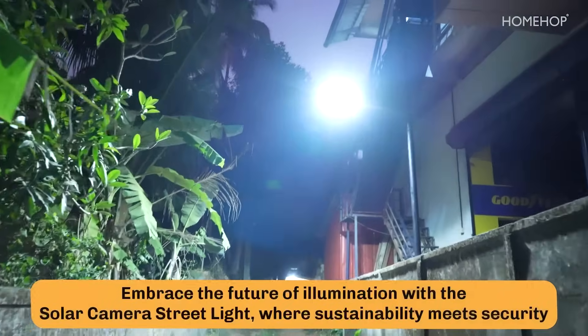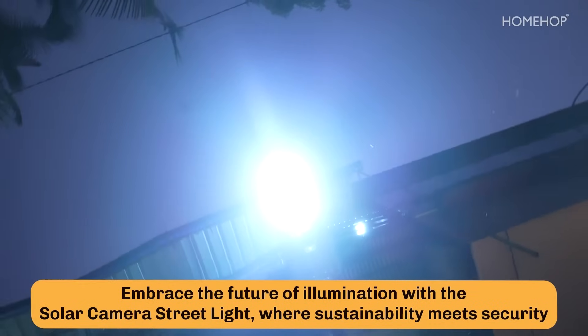Embrace the future of illumination with the Solar Camera Streetlight, where sustainability meets security.